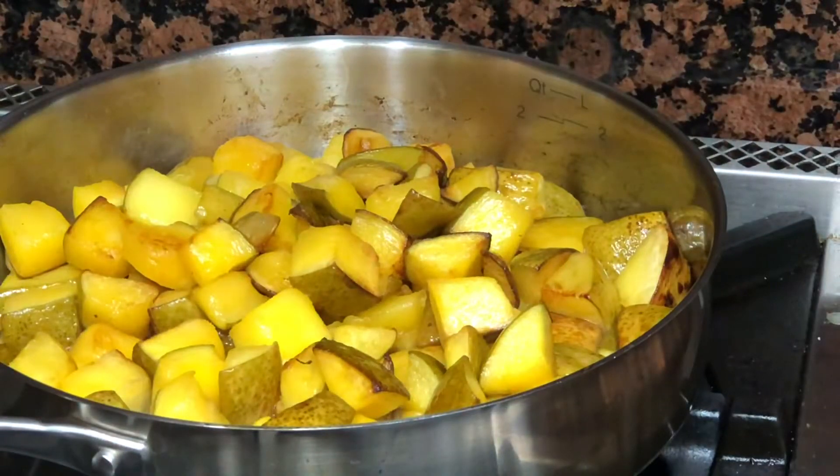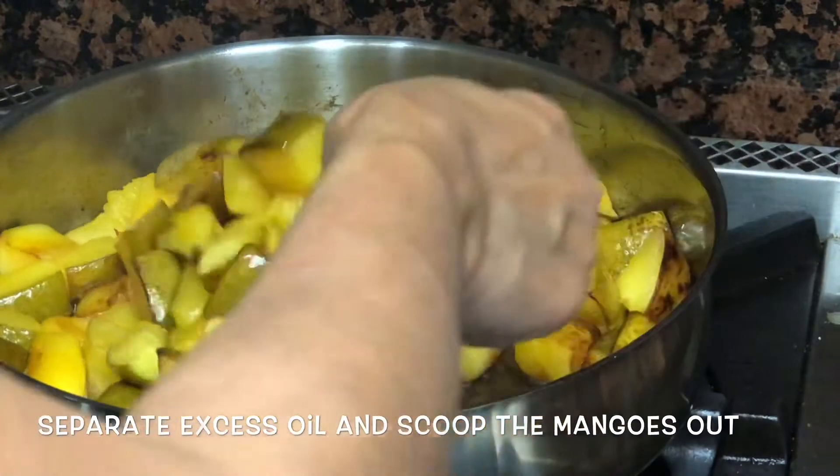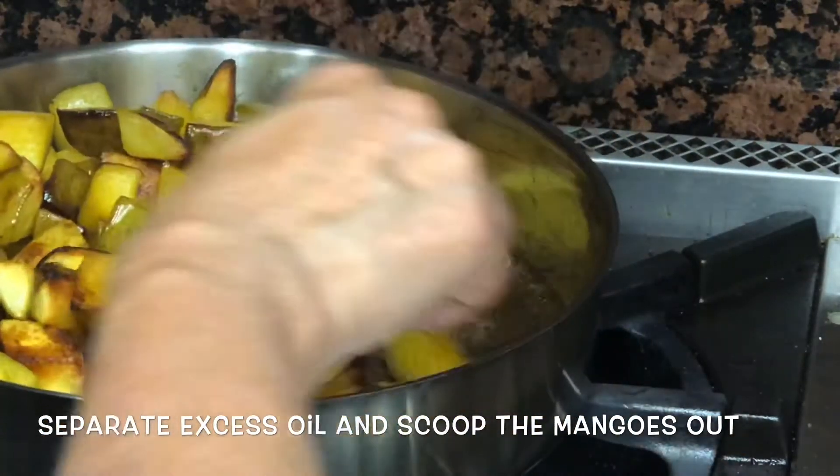This process of shallow frying gives a very unique taste, texture, and dryness to the pickle. Make sure you remove the excess oil.